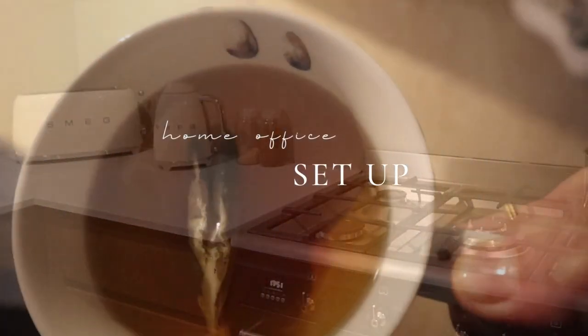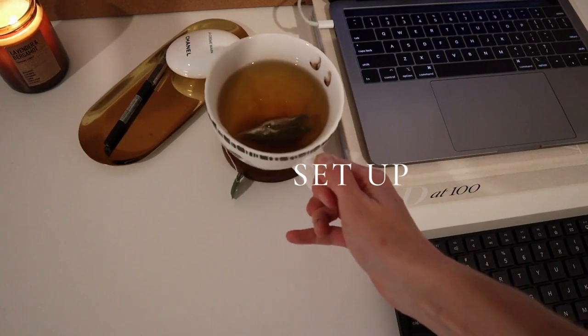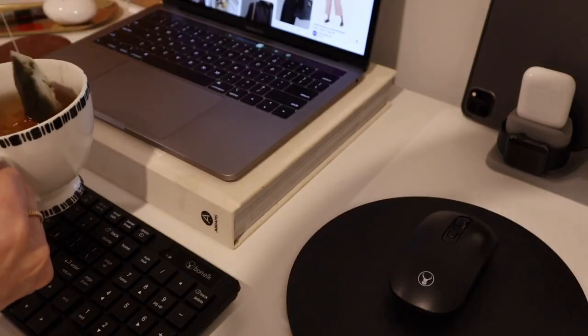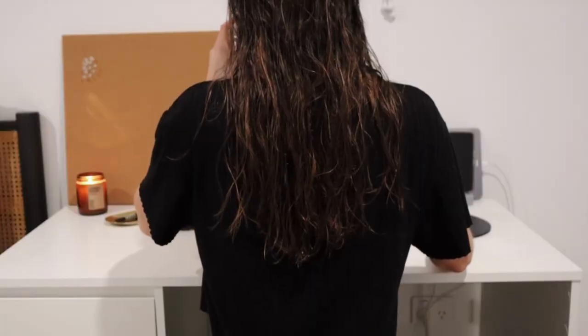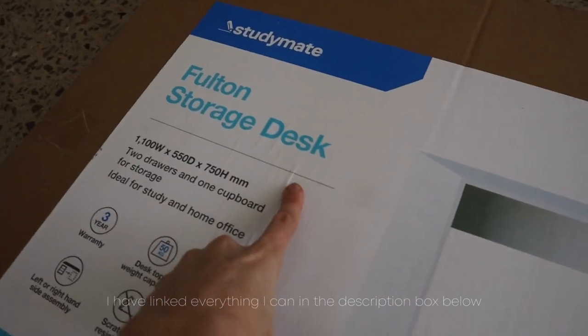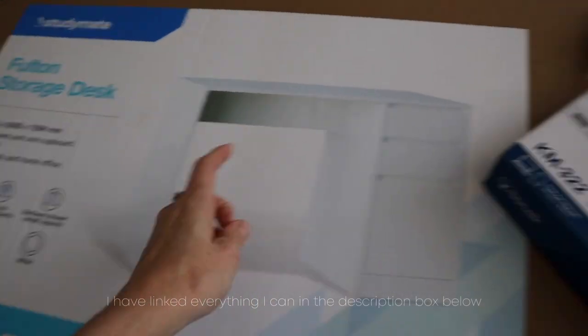Hey guys and welcome back to my YouTube channel. I have been meaning to set up my own home office space for the longest time. I work from home three days a week and also do a lot of editing for YouTube and my blog, so I purchased some things from Office Works. I have this flat pack desk,